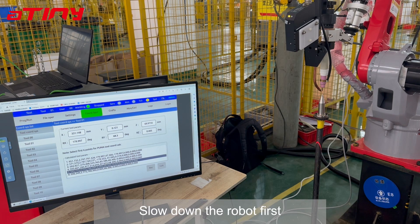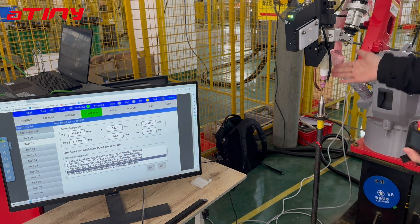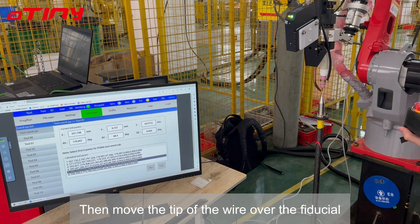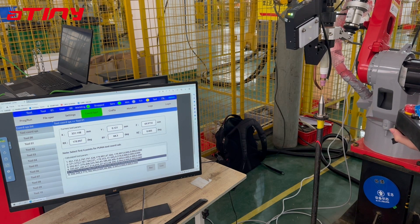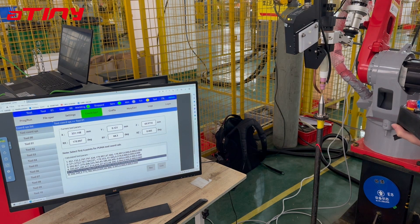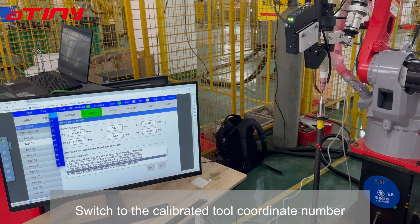Slow down the robot first, then move the tip of the wire over the fiducial. After the teaching is completed, switch the coordinate system to tool coordinates, and switch to the calibrated tool coordinate number.